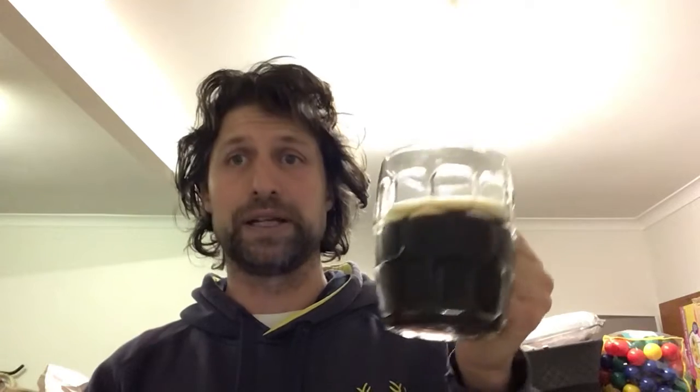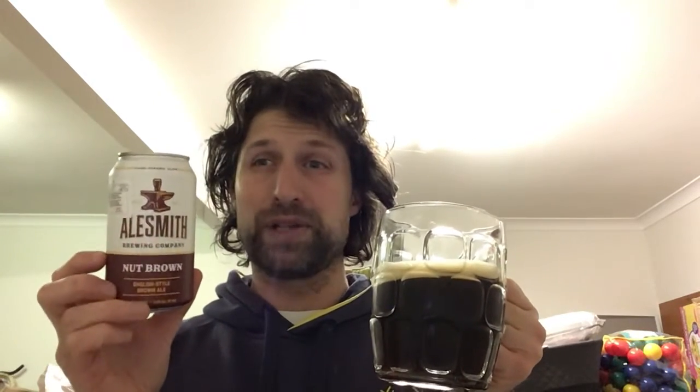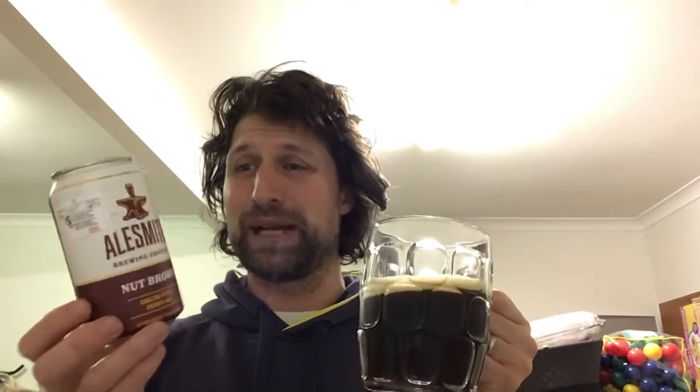At 5%, it's certainly a beer that you could session. I've become aware from looking at some reviews on Untappd that the draft version is on nitro, which I imagine would be absolutely delicious. So if you're a fan of English style brown ales — and we don't have enough of them here in Australia — I would definitely recommend trying to get your hands on this one. I'm not sure where Swillengrog was able to procure this from, but I'm sure it was online and probably cost a pretty penny.